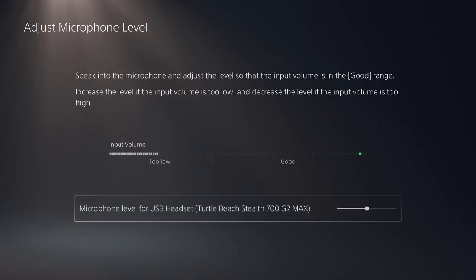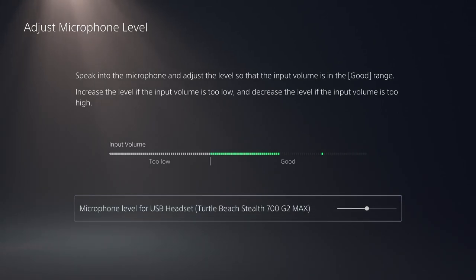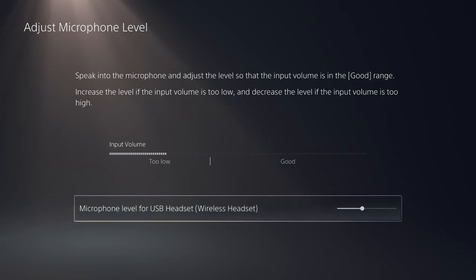Functionality is strong, but let's do the mic test next, because that's a big one. We're going to run both through the PS5 to find the biggest differentiating factor. We're testing the quality of both headsets side by side, because with a headset as expensive as the Turtle Beach and the 3D Pulse you want quality on both the sound and microphone sides. Here we go — testing the Turtle Beach Stealth 700 G2 Max audio quality through the PS5, and then the 3D Pulse headset natively on PS5.